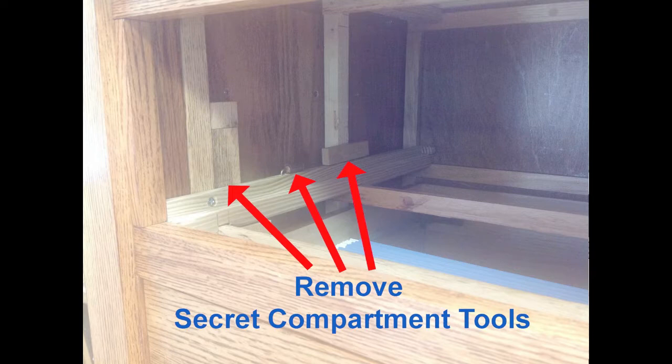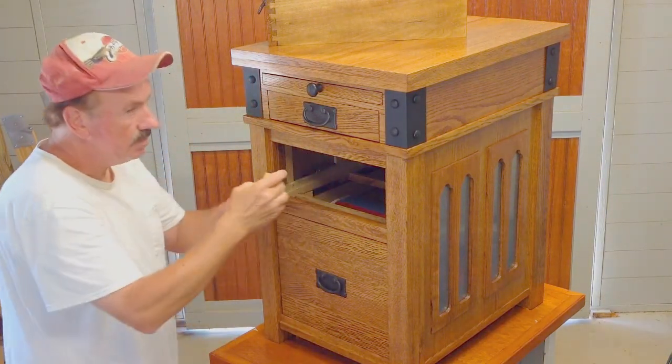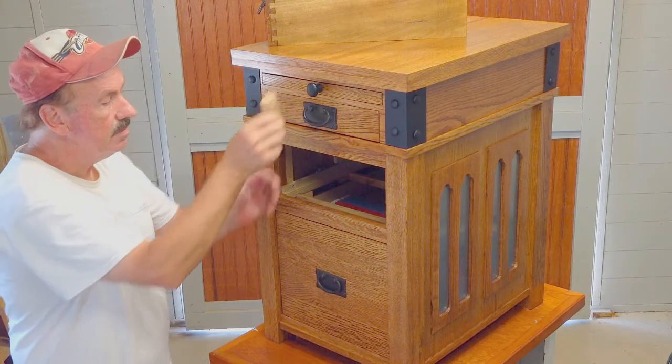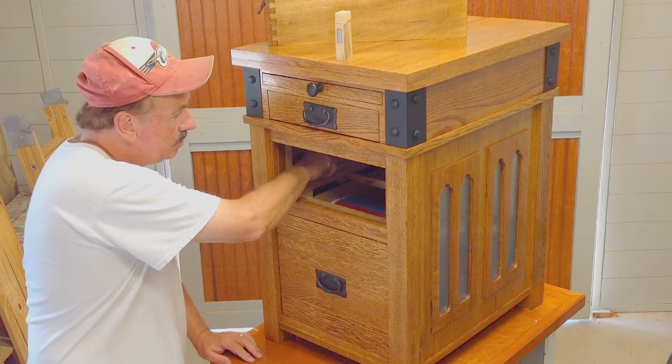The first is a rectangular block of wood. It is held in place with a magnet. Reach inside and pull the block out. The second tool is an L-shaped bent brass nail with a small walnut plug attached to one end. You will only see the walnut plug until you lift straight up to remove it.